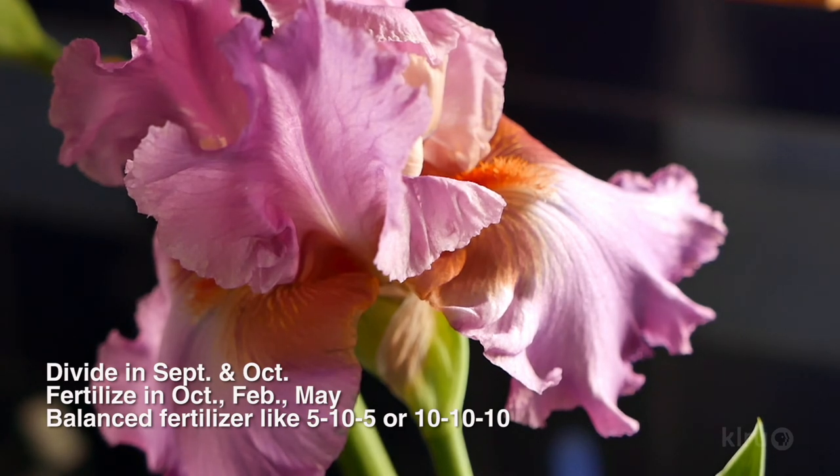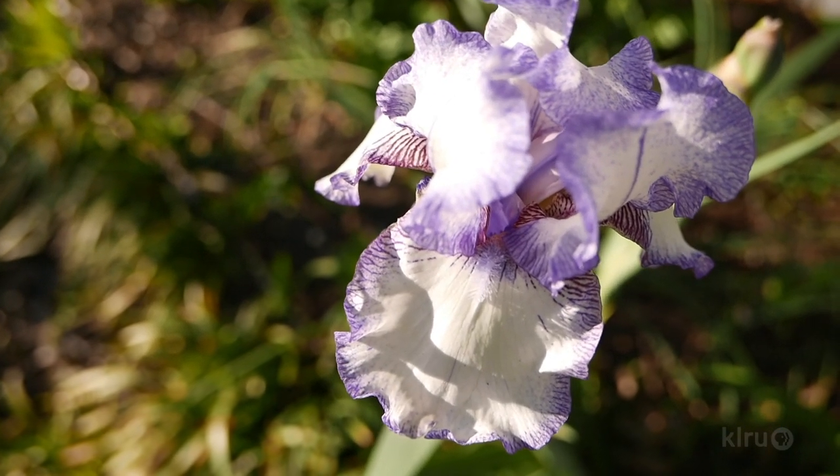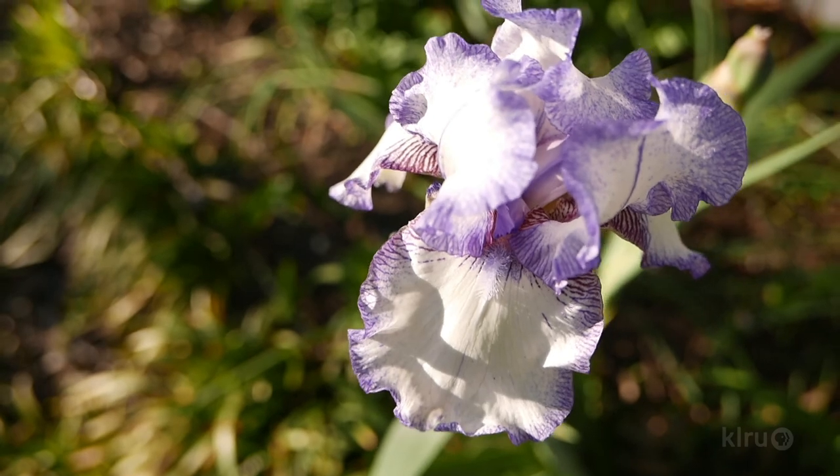And if yours have become crowded and perhaps even stopped blooming, early fall is also the perfect time to divide and fertilize them. As with most plants that have underground stems, bearded irises are sensitive to being over-watered, so err on the side of dryness, irrigating deeply and infrequently, especially in summer.